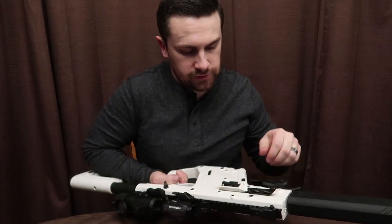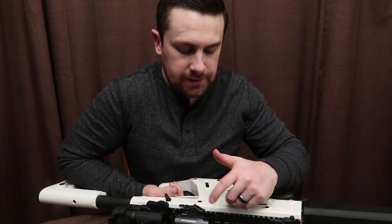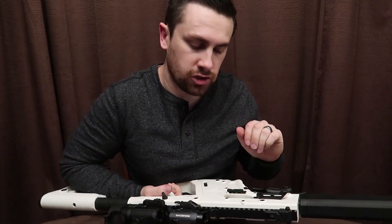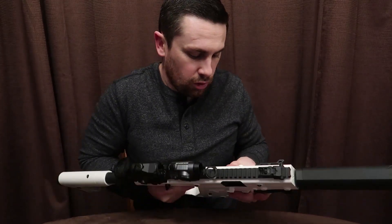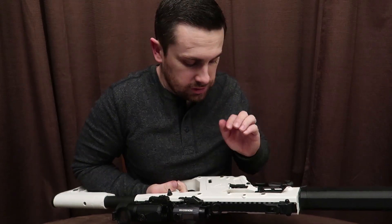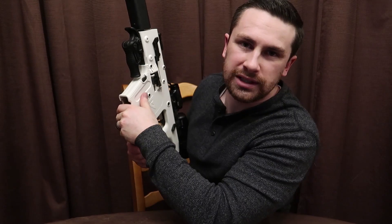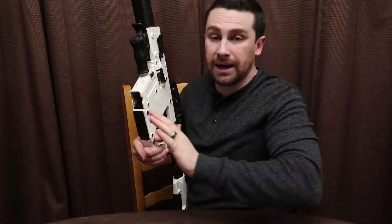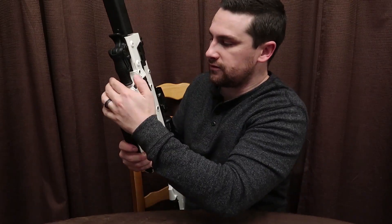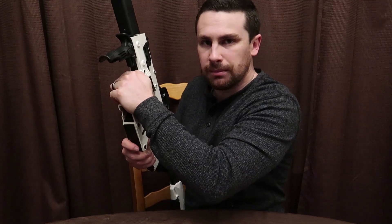Here on this side you have the charging handle. It's really nice because it flips up when you need it, then it charges and lays right back down, gets right out of the way. I love that. And here you have your bolt release — when you cycle through and you're empty, you just hit this just like an AR and it slides forward, charges it again. One complaint I have with this gun is the magazine release is right where your thumb is, and if you're not careful you might accidentally release the magazine.